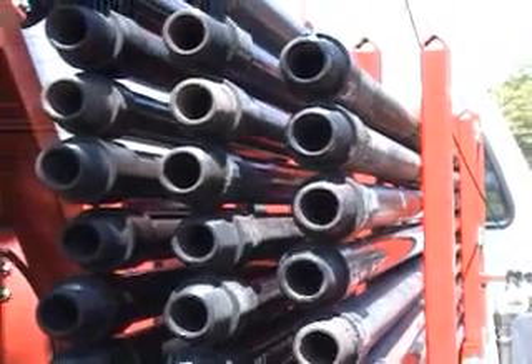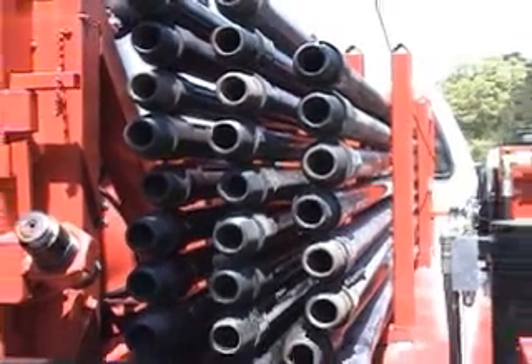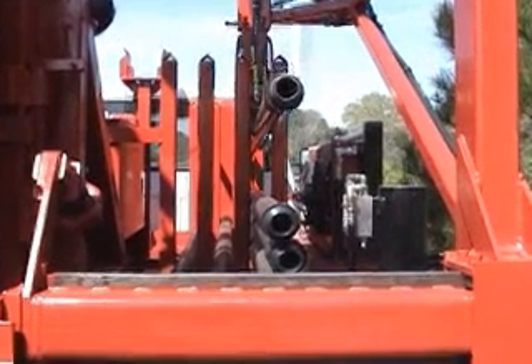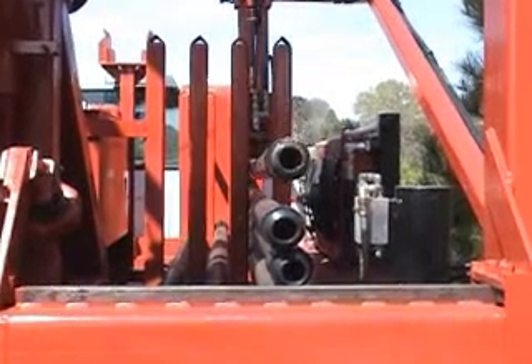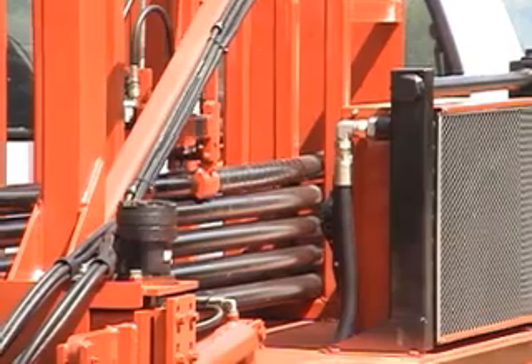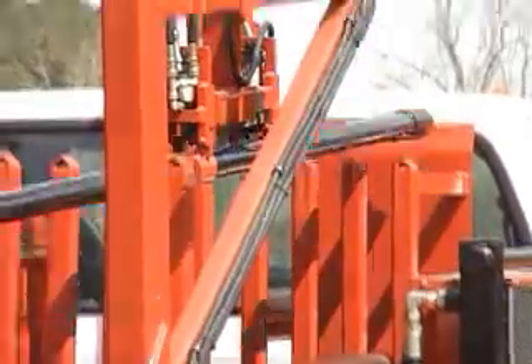Otto has three stacks of drill rods for a total of 300 feet. After using all the rods in one stack, the operator merely flips a stop plate up, which tells Otto to take rods from the next stack. It's simple. It's incredibly easy to operate.